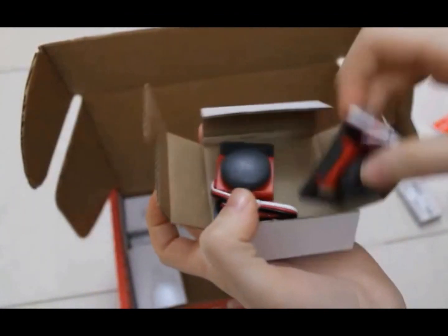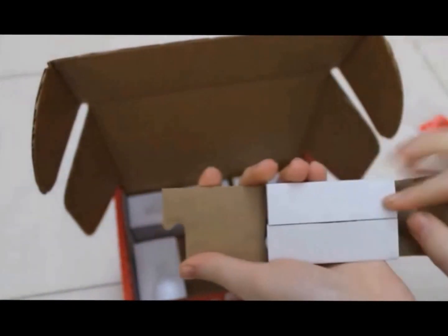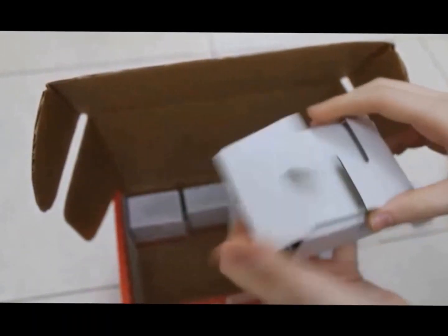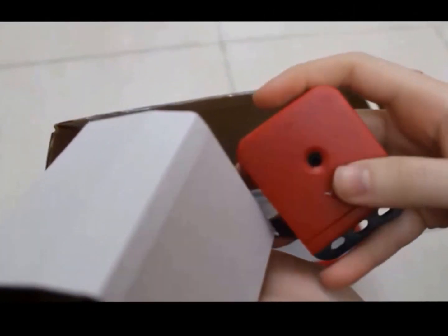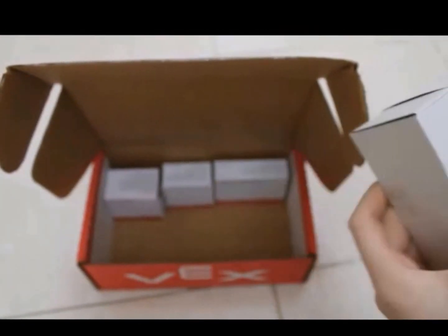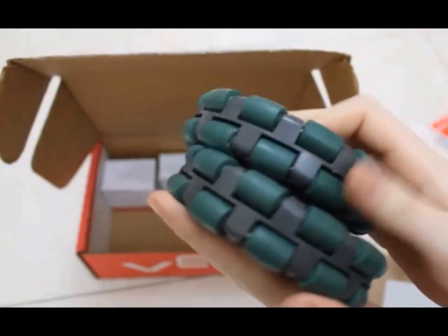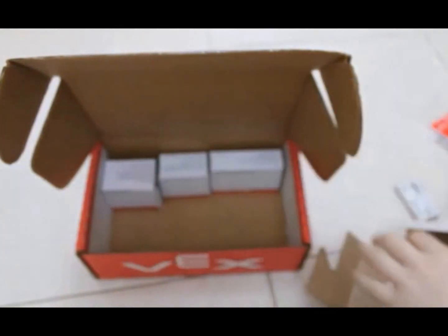This box has two bumper switches. This box has two limit switches, just like the ones we've seen before. This box has an optical shaft encoder — actually two of them. It has wires and can be opened. And these are two omnidirectional wheels — they can move in this direction or roll in that direction, or both.